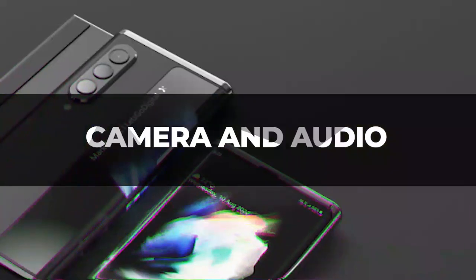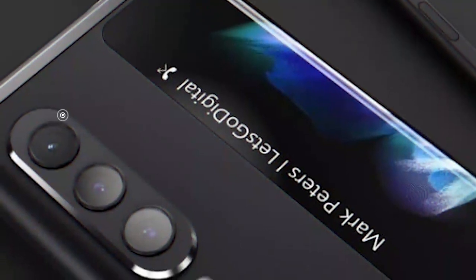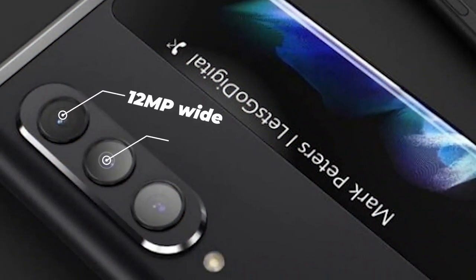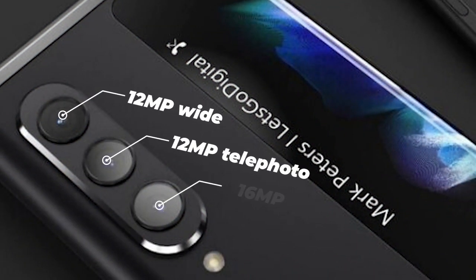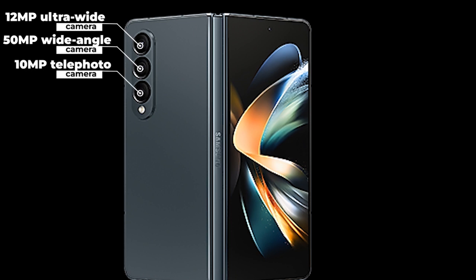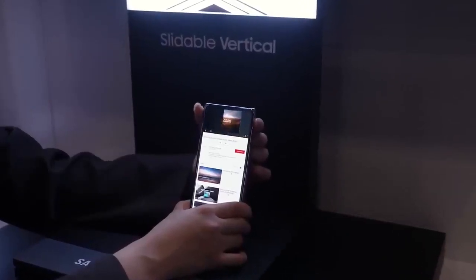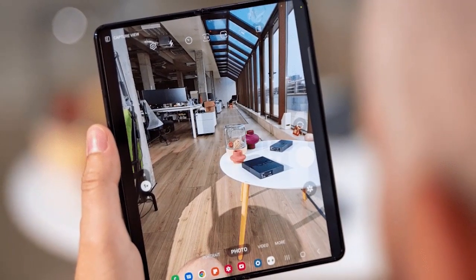Camera and Audio. We expect the Galaxy Z Roll to have a triple camera setup just as its predecessors did. Speculations include a 12 megapixels wide camera, 12 megapixels telephoto, and 16 megapixels ultra-wide. Still, we are skeptical because the Z Fold came with a 12 megapixels ultra-wide, 50 megapixels wide-angle, and 10 megapixels telephoto setup. We are hoping for a much better upgrade that will serve content creators, selfie lovers, and camera lovers, and 4K video recording or higher would be much appreciated.